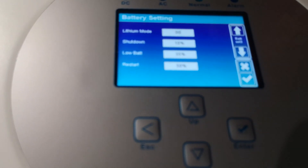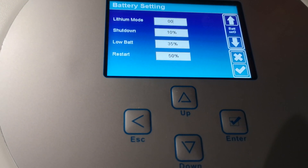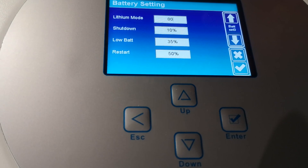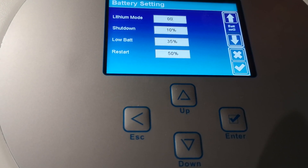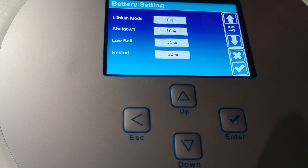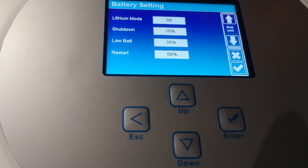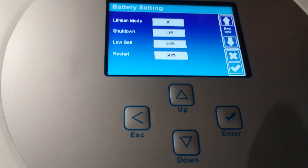An important thing: if you don't want two floating phases between L1 and L2 — meaning 230 volts floating — but instead want a real neutral where the voltage between neutral and protective earth is zero, you need to enable the Signal Island Mode setting. This is the recommended setting for a full off-grid system.